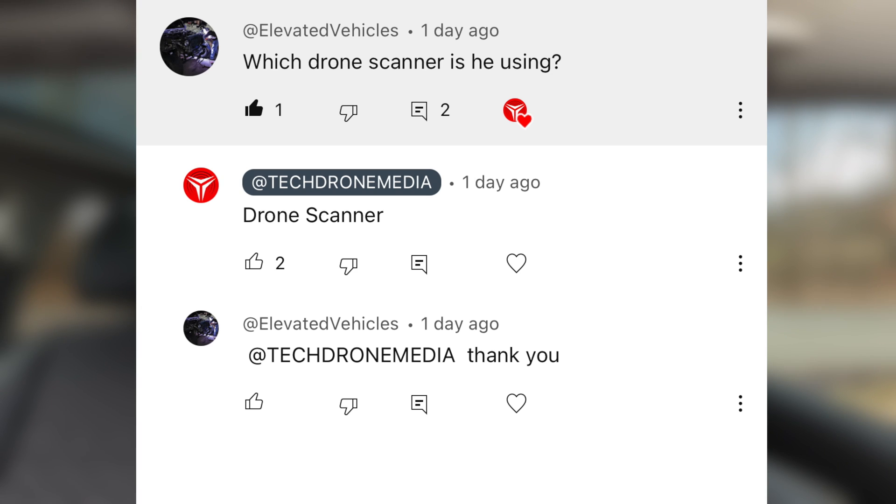I'll basically let the drone sit hovering, then go outside the car with the Drone Scanner app, leave the remote in here, and see if we can detect the drone. One question I got was: which Drone Scanner app is he actually using? It's actually called 'Drone Scanner' - you can look it up on the Play Store. Just type in 'drone scanner' and you'll get a link to download the app, but right now it's only working on Android.